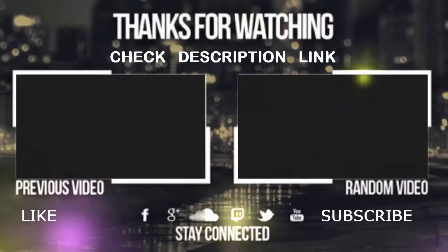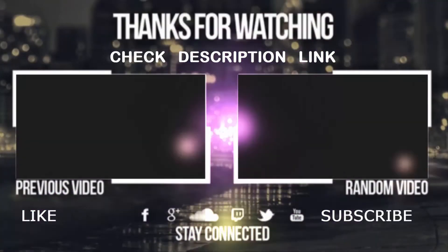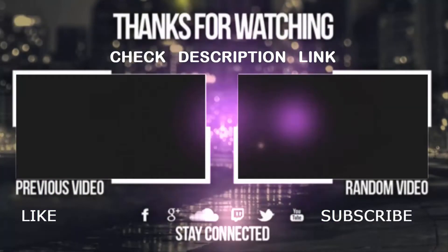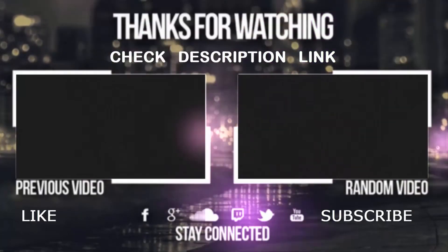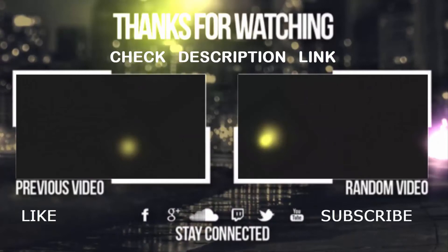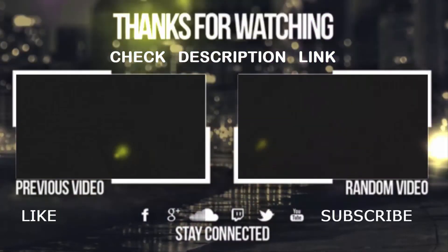Thanks for watching. If you want to know more and buy one, check the Amazon link in the video description. I think you'll like the video. If you have any query, write it in the comment section. Please like the video and subscribe to our channel for watching more videos.